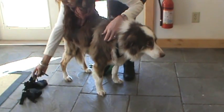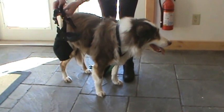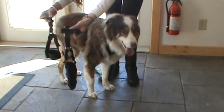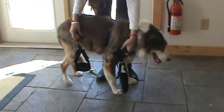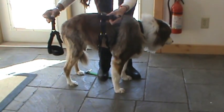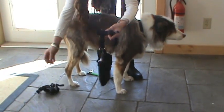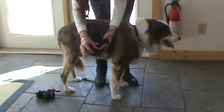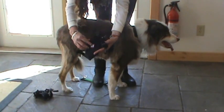Now you take the actual muttony brace and you take the buckle off. You disconnect the buckle so that you've got the sleeve and the cuff. If you have two sleeves, you still just put one sleeve on at a time. So you take the sleeve, un-Velcro the top and remove it. Loosen the Velcro.